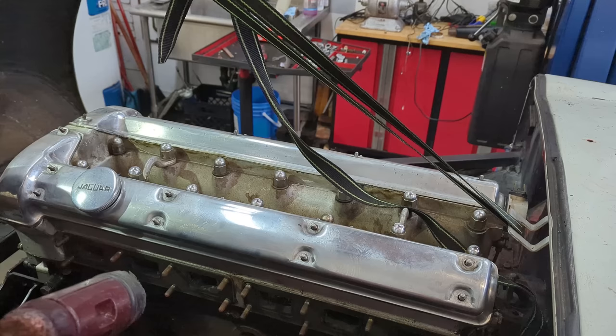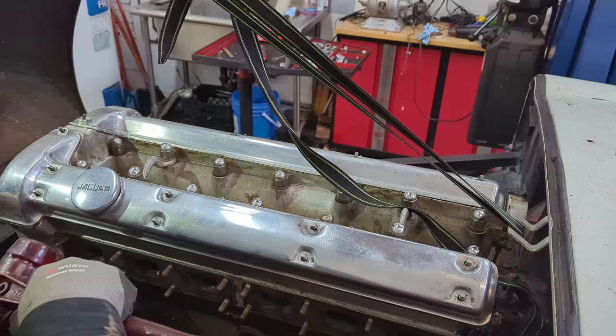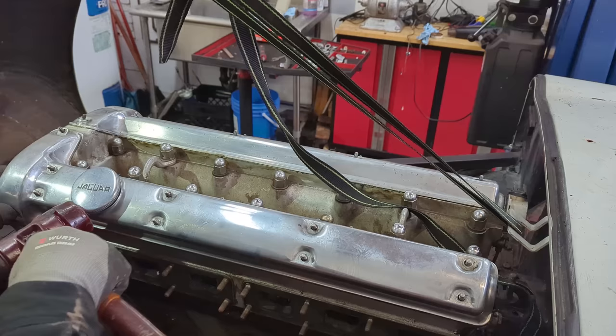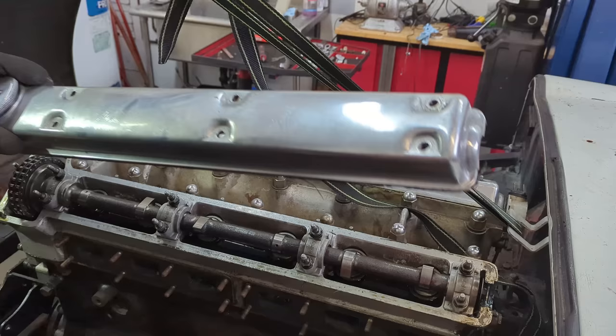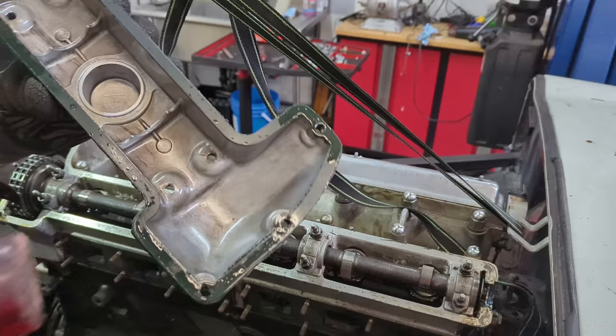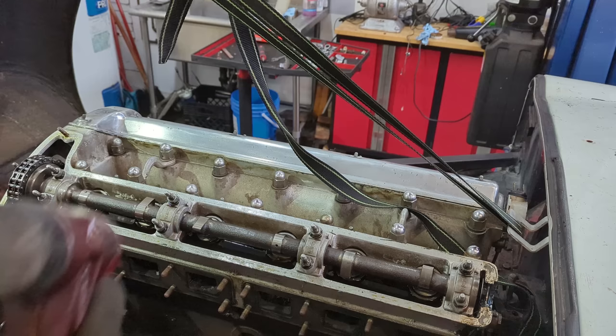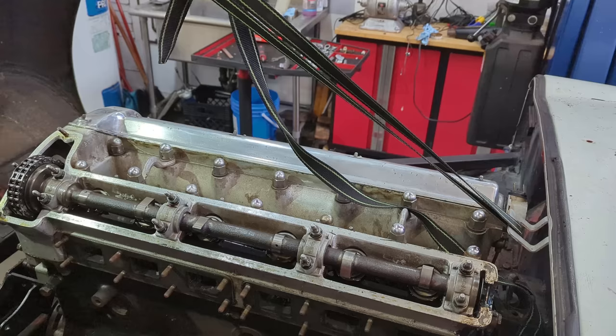All those washers are now off and I want to take this cam cover off — sometimes that can be one of the most difficult parts of the whole engine rebuild, believe it or not. Giving it a few taps and there we go — you can see the cam and the timing up front with the timing chain. Looking inside it looks nice and clean, but this cam cover is junk — see that crack. It has some big marks on it too, so I'll be looking for replacements, but I do like what I see inside here — very clean.